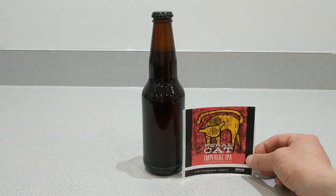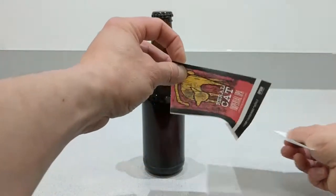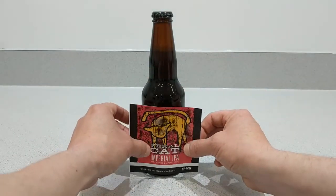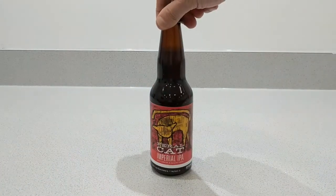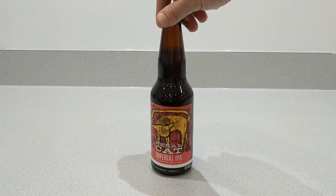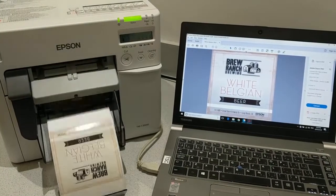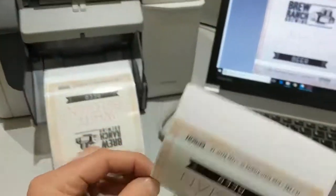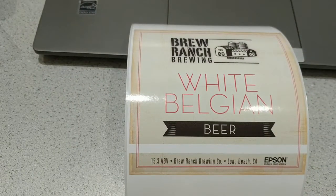We have several different kinds of beer brands here that we're testing with. Again, we're just printing PDFs — the file is just a PDF file and they work just fine. They make that beer bottle look nice. As your beers change, you'll be able to customize them, and you won't have to be locked into just one label and having thousands and thousands of them.